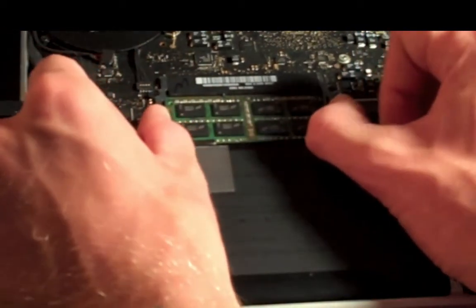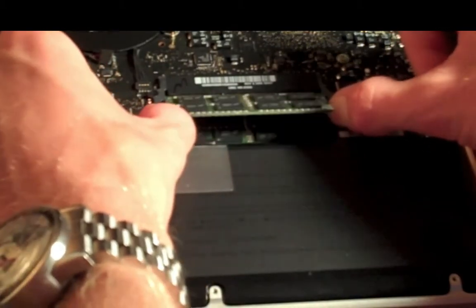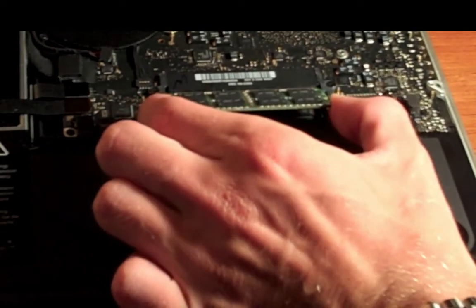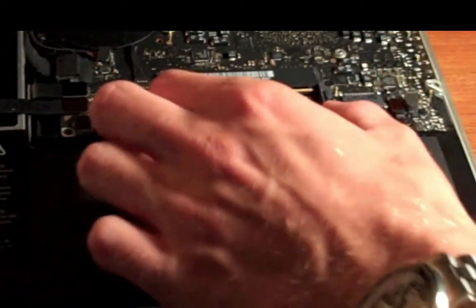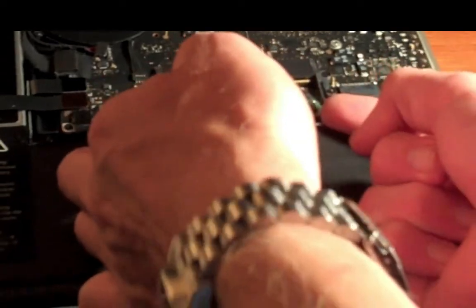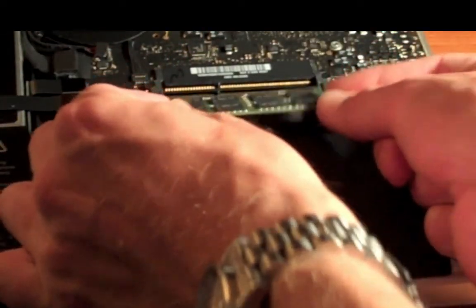Replacing RAM is actually really easy. You just pull these little tabs on the sides apart from each other, and the stick pops up at about 25 degrees. Hold it by the ends and pull it out. Do the same thing with the other one — pull those tabs apart, it pops up. It's a little harder to get to the bottom one, so you might have to pull those tabs again, pop it up a bit more, and just pull it right out.